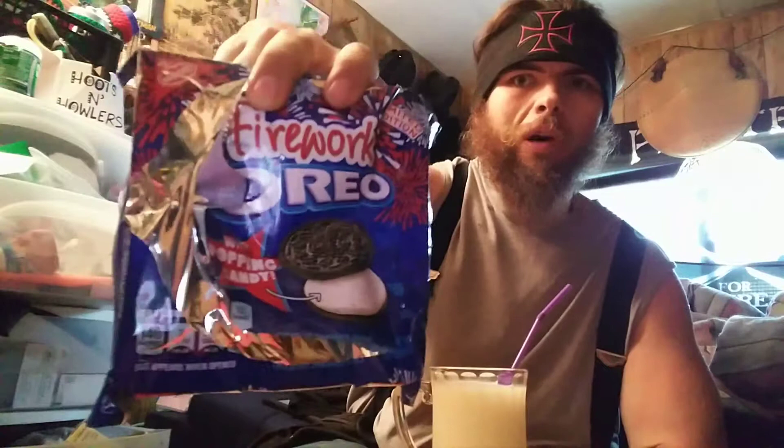Hey YouTube, we're back with part 2. When I say world war, I mean me, myself, and I. The firework Oreos — I'm going to see what happens when I dip them in milk. Just to sum it up, these taste just like normal Oreos, but they have flavorous pop rocks in them that pop in your mouth.